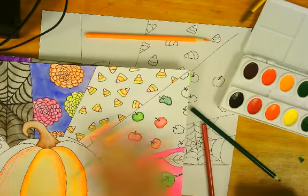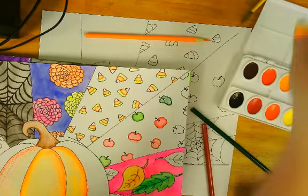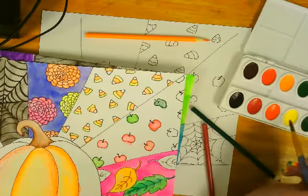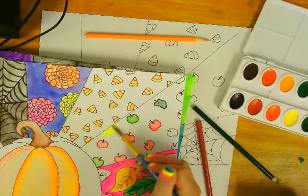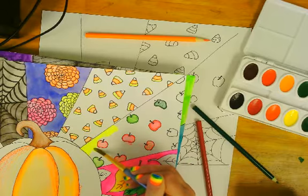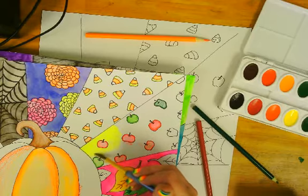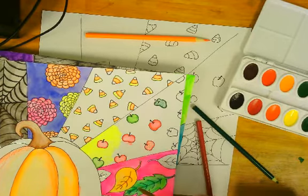Once you have that done, you can certainly color the whole thing with crayons, colored pencils, or you can even use markers in the background. I do think it's a little bit easier to fill in the larger areas with watercolor, so I'm going to choose a color and fill in the background. Just make sure that when you're all done, you don't have any big empty spaces that you'll need to fill in.